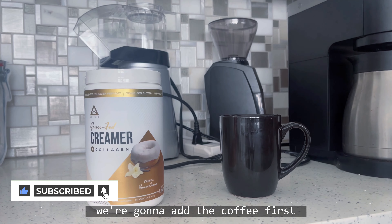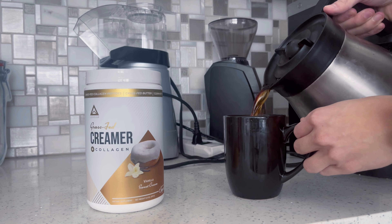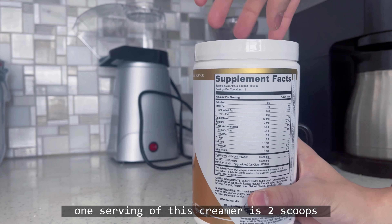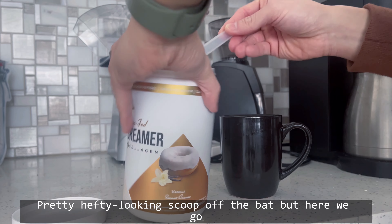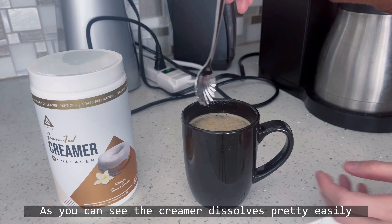Alright, here we go. We're going to add the coffee first, and then add the creamer. According to the label, one serving of this creamer is two scoops, so we're going to go ahead and add two of the scoops. Pretty hefty looking scoop, but here we go. As you can see, the creamer dissolves pretty easily.